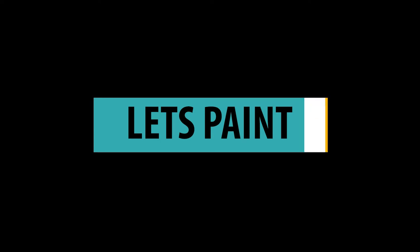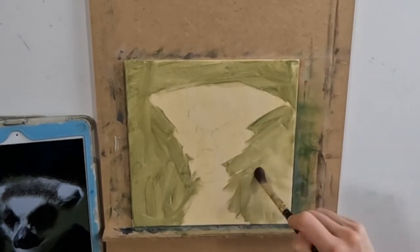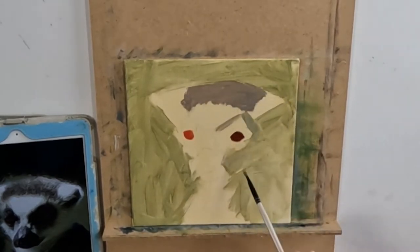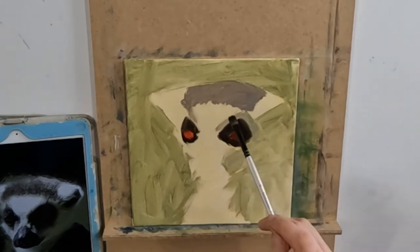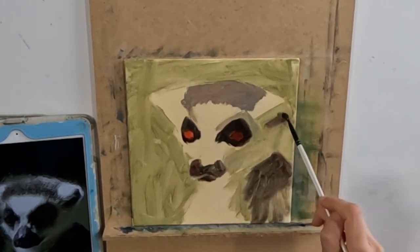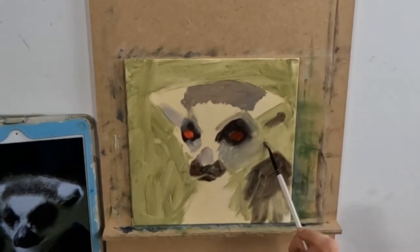A note on why I chose khaki green as my background color: it's still in harmony with the colors present in the rest of the photo, and it's a warmer temperature against the grays in the fur. It allows the eyes to be the areas of highest saturation in terms of color and contrast, while still harmonizing with the rest of the photo and giving me that color shift of cool and warm that I want.